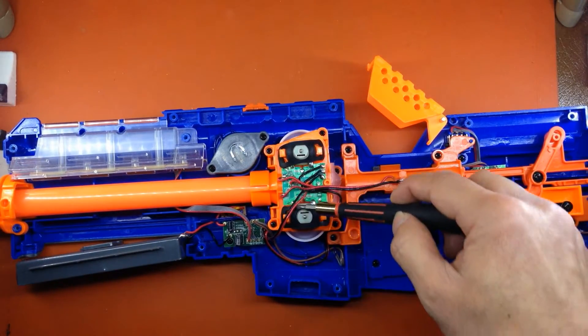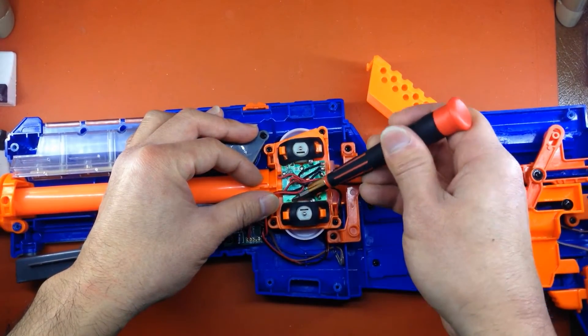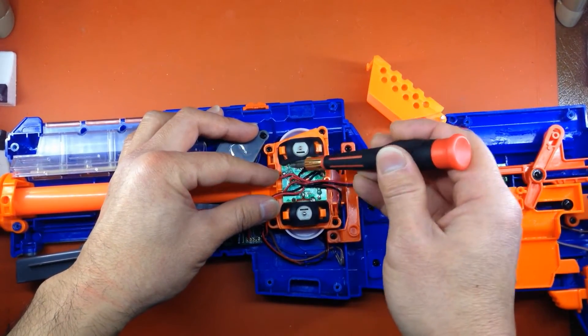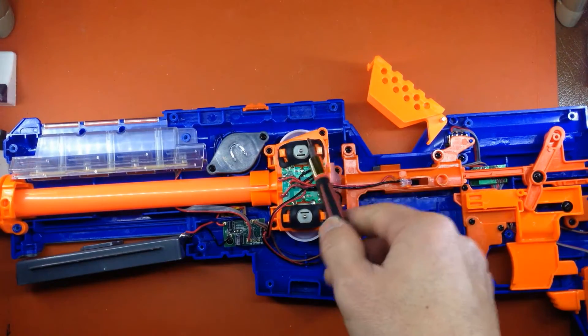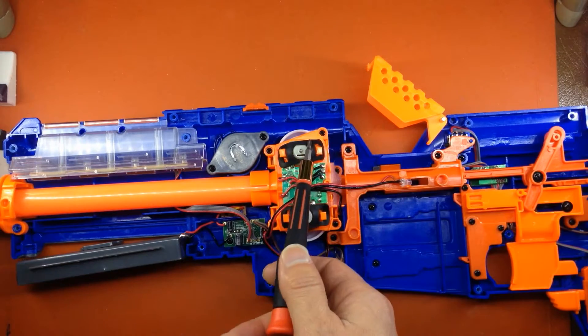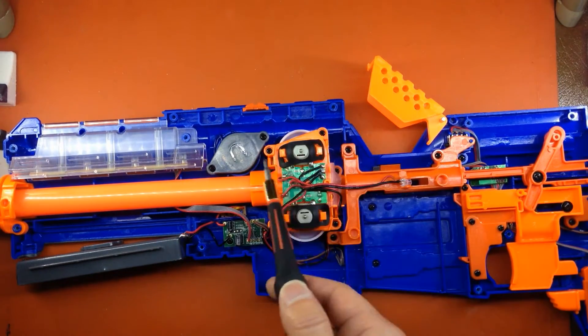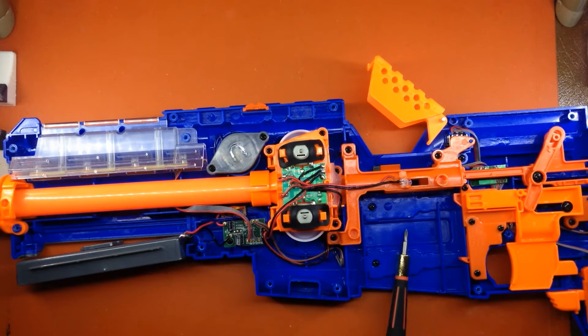These connections here will need to be severed, then bridged — just a simple wire connecting these two pads together. Whatever motors you want to use in here, 130 stock will fit. If you want to do 180 motors, then you're going to have to do some shell cutting, and it's going to modify the profile of the blaster, which is one of the main reasons for using these Star Wars blasters in the first place.